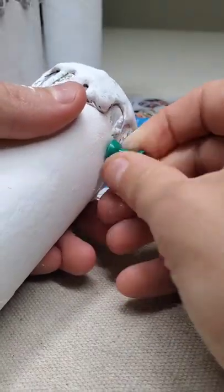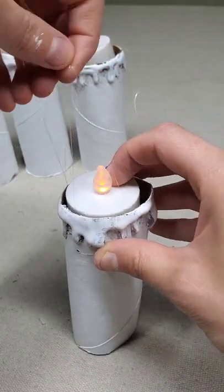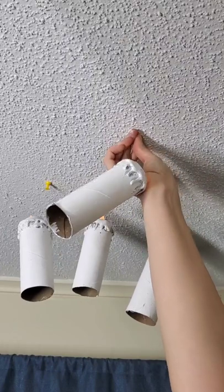Let that dry, and then poke four holes onto the sides. Thread four pieces of fishing line, tie it, put the fake candles in place, and now you're going to hang these.